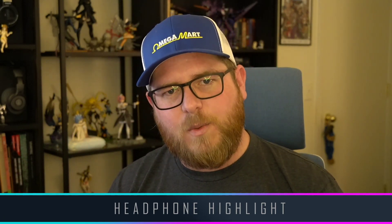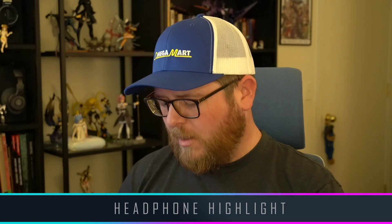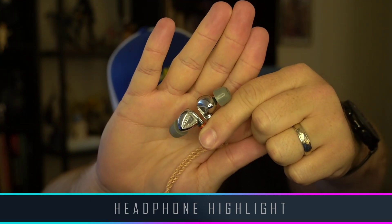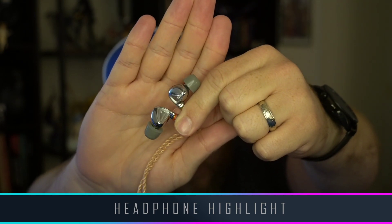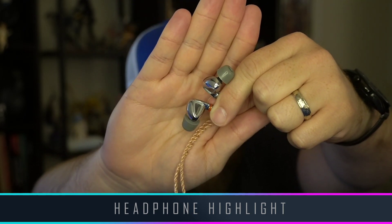We have another Tin HiFi IEM. These are called the T HiFi P1s. They're a bit of a different shape than our previous Tin HiFis — a little bit more complicated. They have a more unique shape, not just a cylinder.